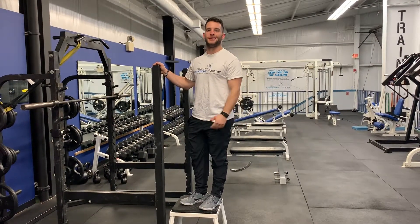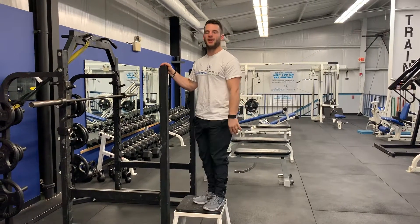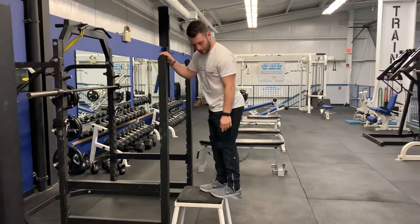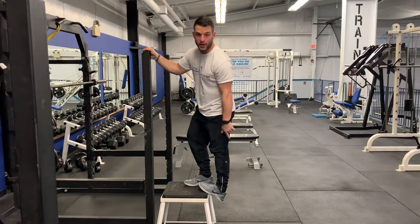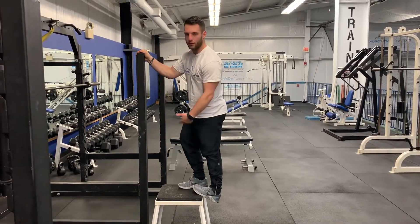This is an example of an eccentric lengthening for the calf, the soleus, and the Achilles tendon. So what we're going to do, we're going to start with the knee straight, good stretch in the calf here. My heel is below the block or the step.